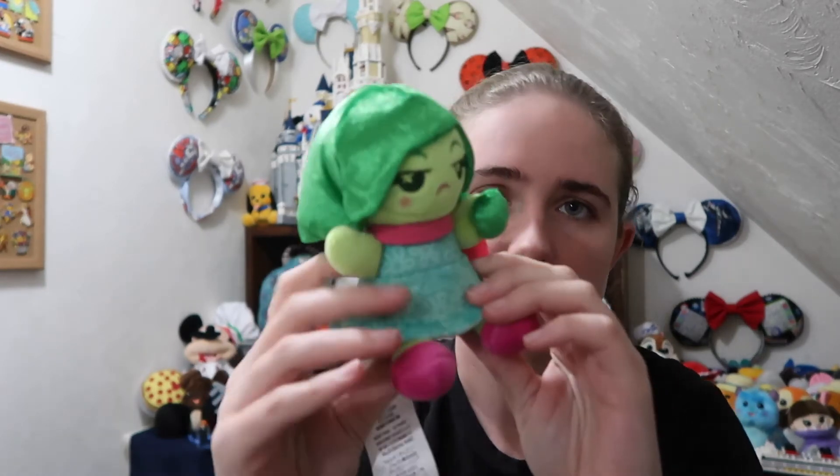The next one we have — come on — Disgust! Is it green? Yes! So we were able in our first five packages to get every single one we needed, which is awesome. These last three are just going to be doubles and I'll have them for traders. I'm looking for some of the recent sets, even all the way back to the Frozen set and some of the Jungle Cruise set — message me on Instagram if you're interested in trading.